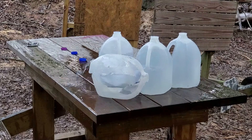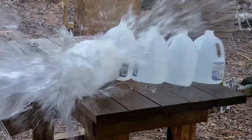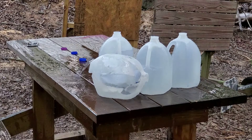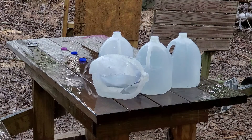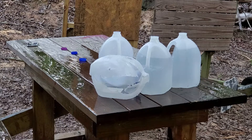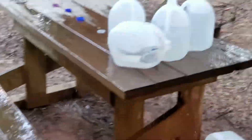Wow. We are clear. That was a big splash. Let's go in here and see what we got.